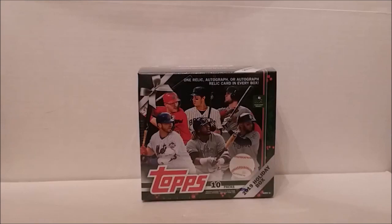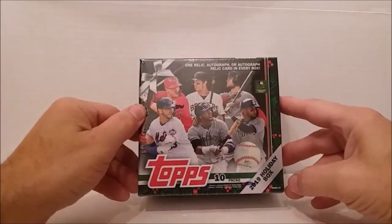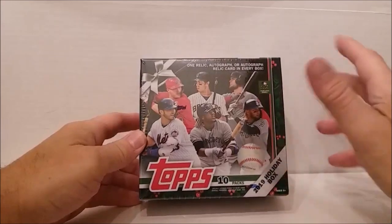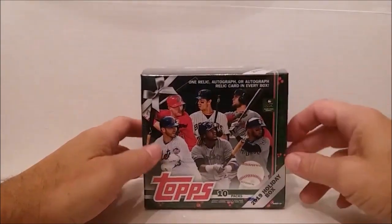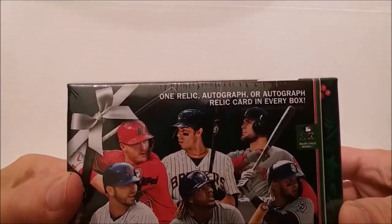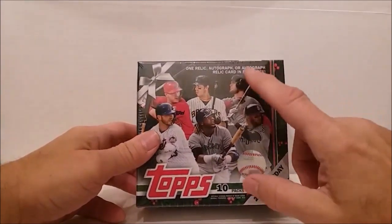Hey folks, this is Tim from Tim's Cards and Comics with another video. Look at this - the 2019 Topps Holiday Box baseball cards. I can't believe it's already almost Christmas time. Every box is guaranteed to have one relic, autograph, or autograph relic card - that's the only reason I bought this box.